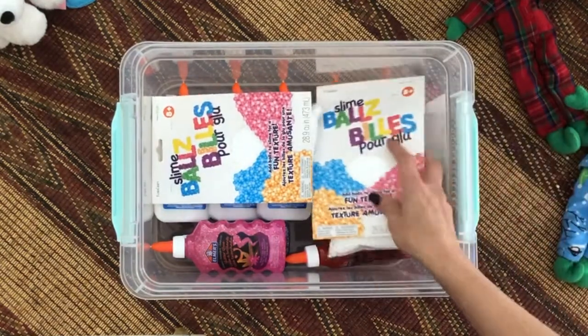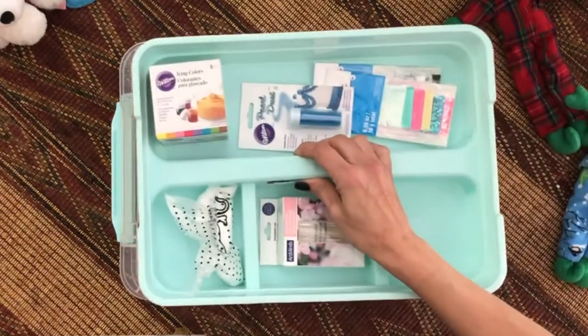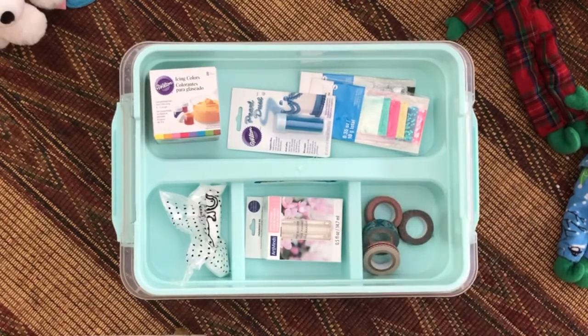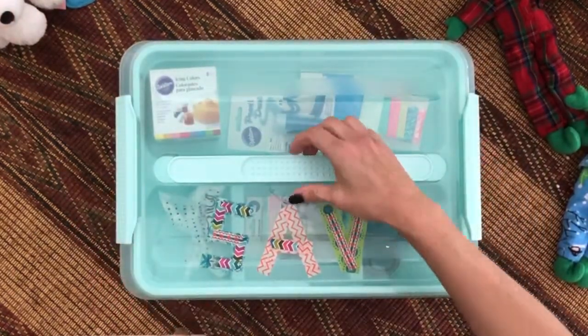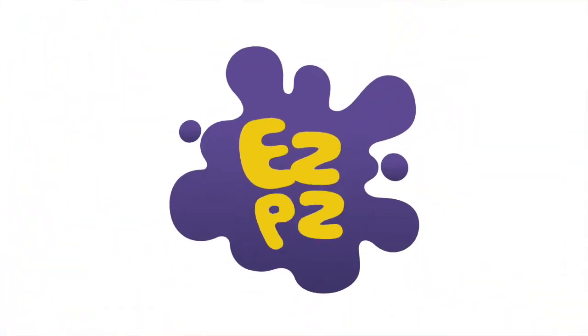Then I'll put my foam beads. Now the top layer goes back on. If you have any extra space you can put whatever you'd like there, but I'm going to put tape because it's what I use to decorate the box. Now back on the lid — and since it has a handle it makes it easier to take it wherever you'd like. Enjoy! Easy peasy!